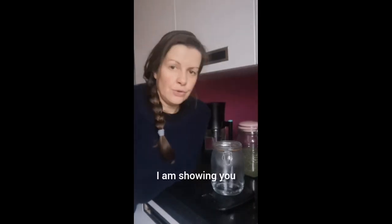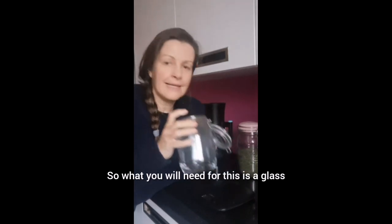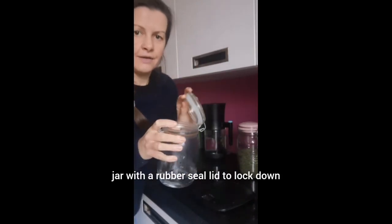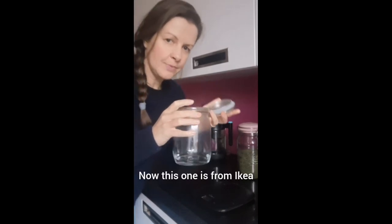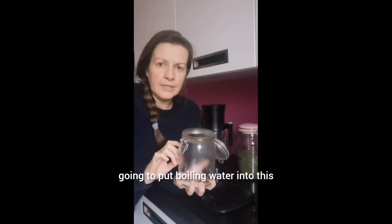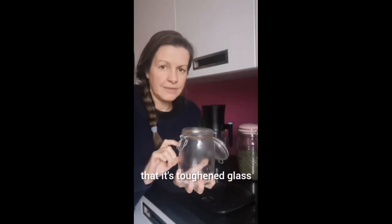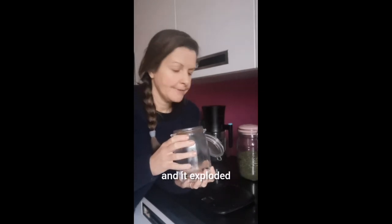In this video I am showing you how to make a herbal infusion. What you will need is a glass jar with a rubber seal lid to lock down. This one is from Ikea. We're going to put boiling water into this so you want to make sure that it's toughened glass. I used a glass jar from Home Bargains and it exploded, so safety first.